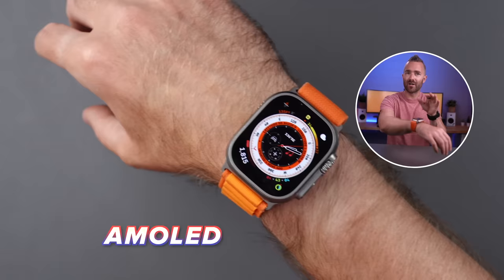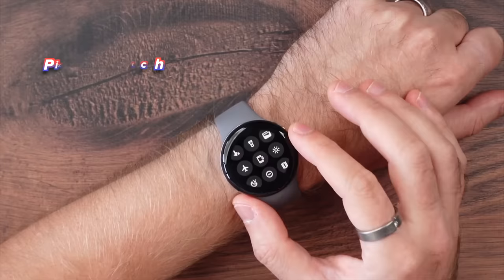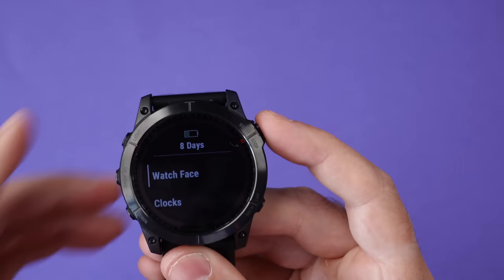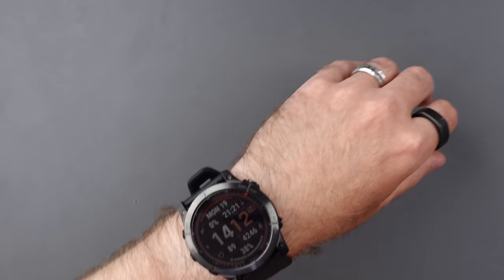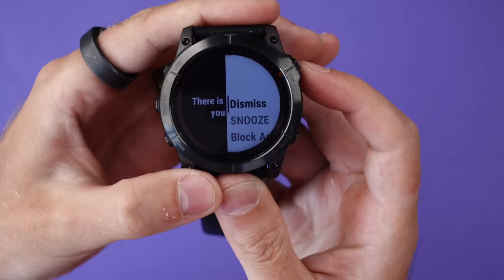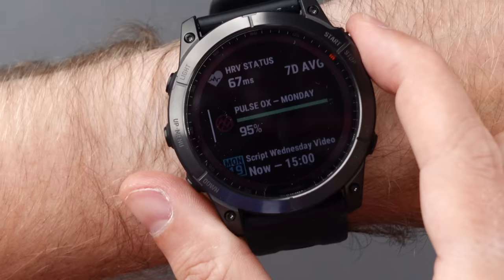We all know the Apple Watch, its bright AMOLED screen and all the cool stuff you can do with it. Not many know about these Garmin watches, which are quite different to anything else I've used. For me, these Garmin watches are what smartwatches would look like if Apple hadn't created the Apple Watch. Instead of an OLED screen, you get a memory-in-pixel display which shows a ton of information, mostly controlled using the buttons around the side: a menu/up button, a down button, a start/stop button, a back button, and a button at the top that turns on the torch.